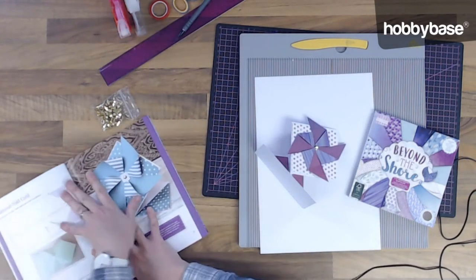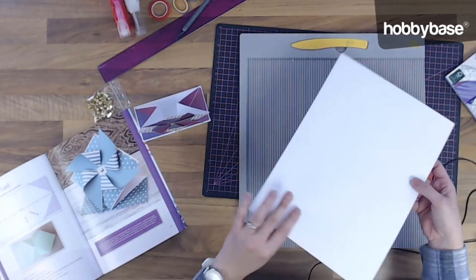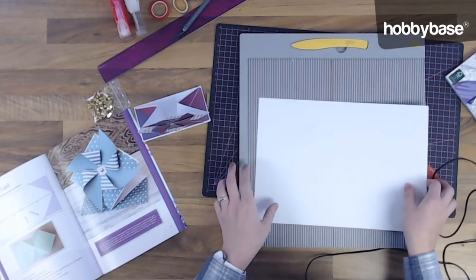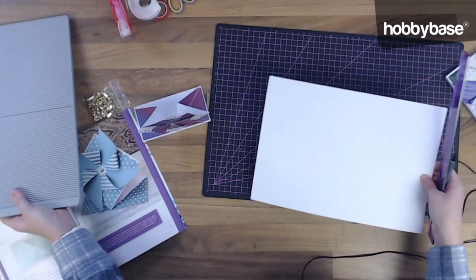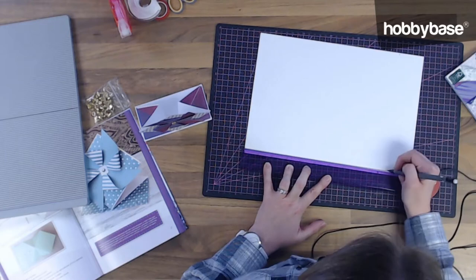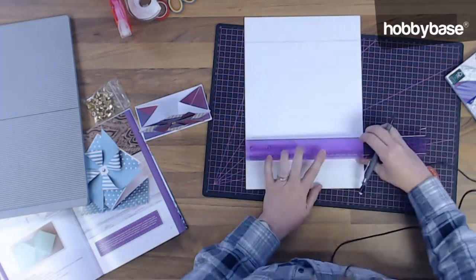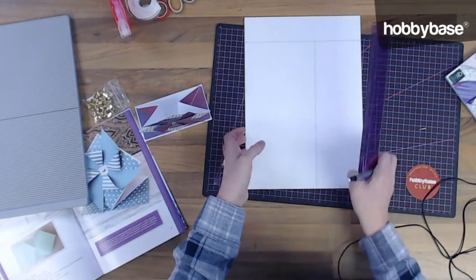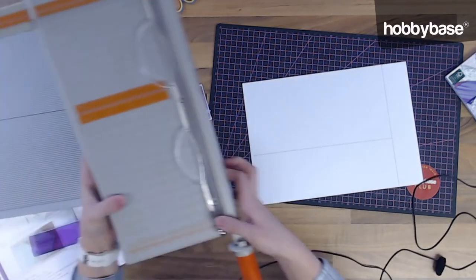So the first step is we're going to cut a white card blank to 10 inches by 5 inches. I'm just going to measure out my cardstock first, and then I'm going to cut it out with my trimmer.